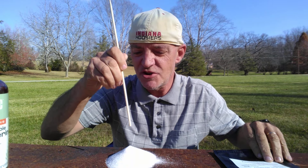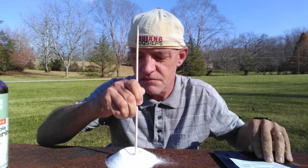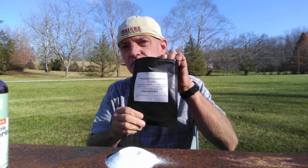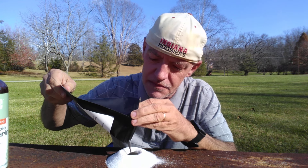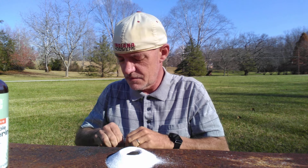I'm going to make an indention right in the middle. I'm going to add into the middle potassium permanganate — I don't need a lot. And then we're going to ignite the rocket fuel with vegetable glycerin.